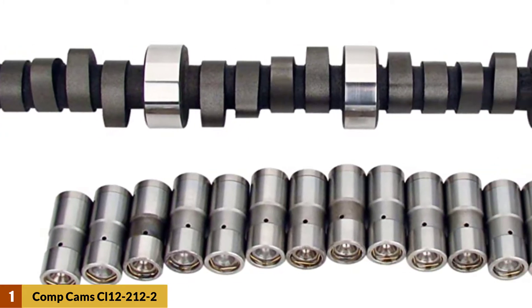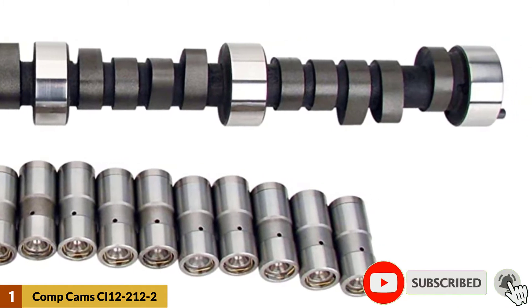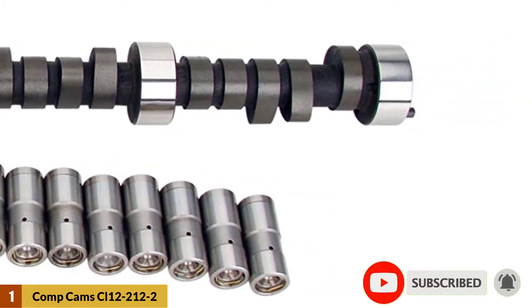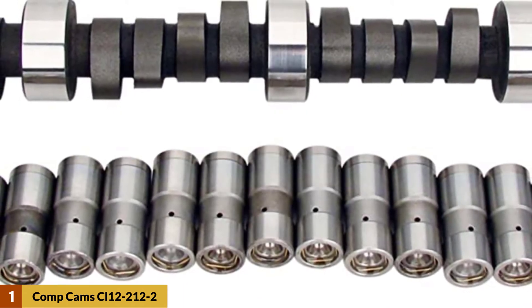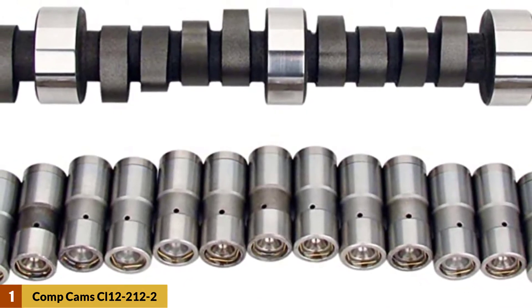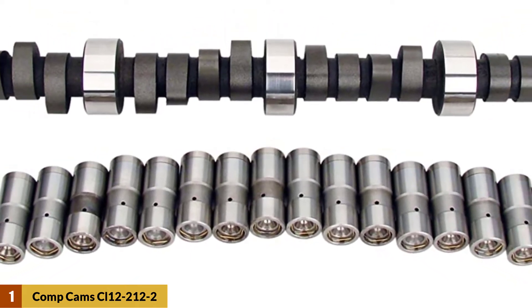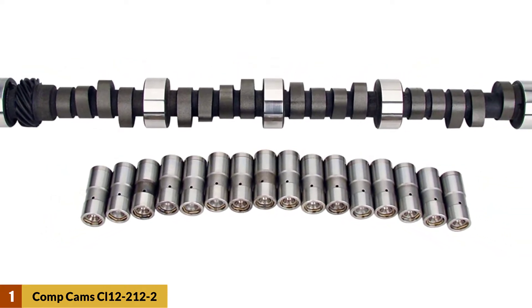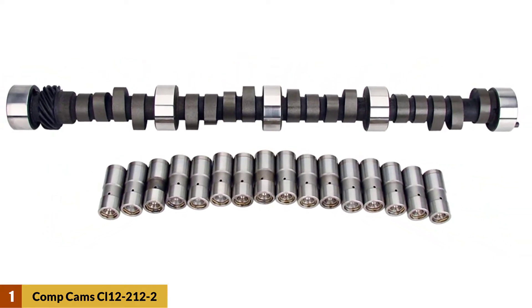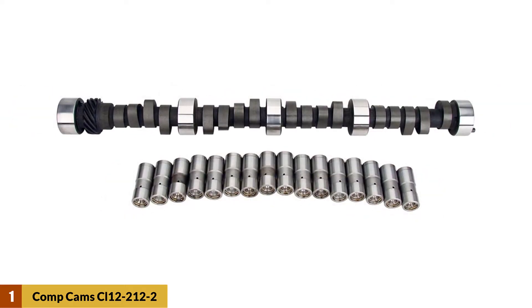The very first feature that is bound to attract you to this item is the wide RPM range. With an operating capacity of 2000 to 6000 RPM, it will go great with a truck engine and perform even when you're pushing your foot hard on the accelerator. This item is an excellent product for beginner mechanics, as it comes with a large variety of pieces that are easy to use. Each purchase includes a camshaft, a pack of lifters, an owner's manual, and lubricant for easy assembly.